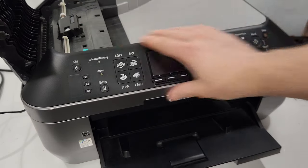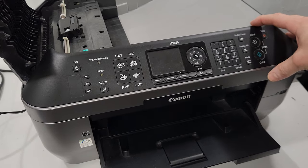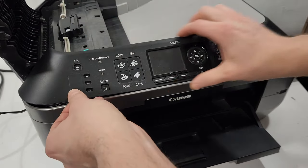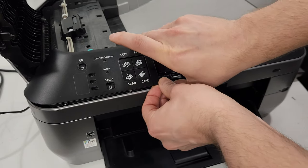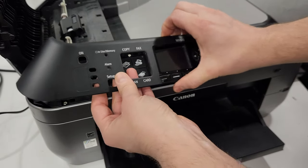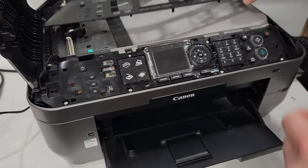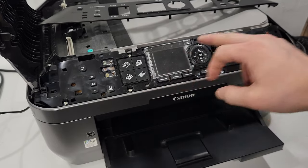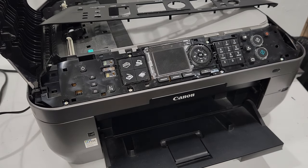We're going to remove this screen — the control panel. To do that we're going to just gently lift this plastic cover plate. Just go around and kind of lift it. You can use a flathead screwdriver to do that, and it just comes off like that. Then we're going to find all the screws in here — there are about eight of them and we're going to remove them using a Phillips head screwdriver.